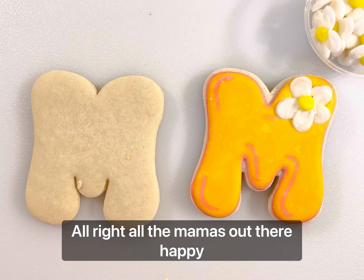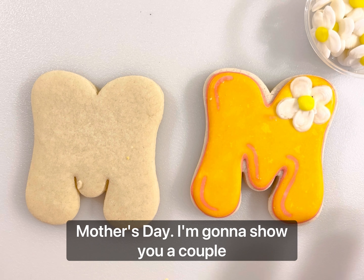To all the mamas out there, happy Mother's Day. I'm going to show you a couple of different ways to decorate this M. This was from a groovy Mother's Day set. It came with O's, but I didn't really like those, so we're going to use our flowers as our M-O-M, or W-O-W.